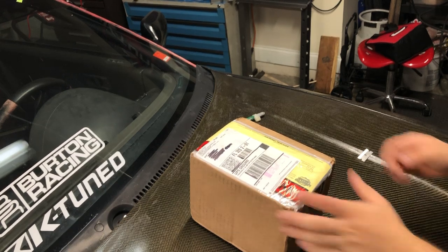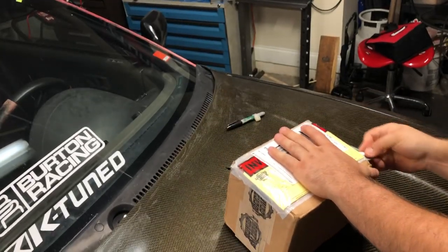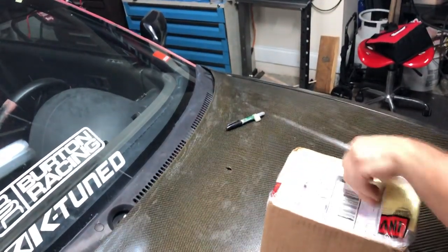Hey, what's going on YouTube? Just doing a quick little unboxing right here. If you guys follow the channel, you know that I sent my gears to Liberty Gears a couple weeks ago, and I just got it back in the mail last night. So before I head to work, I just want to unbox this real quick.